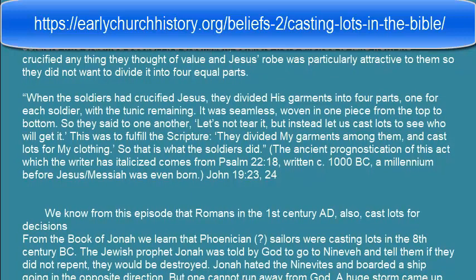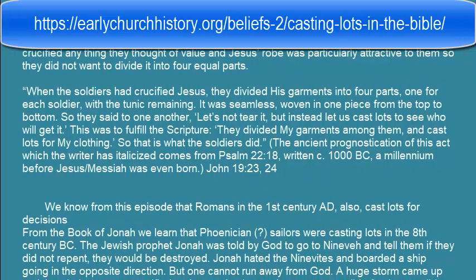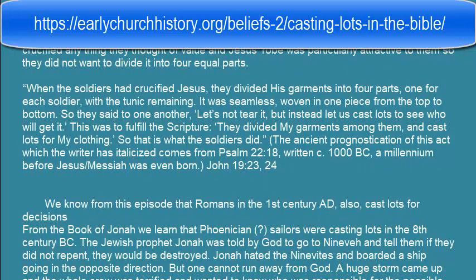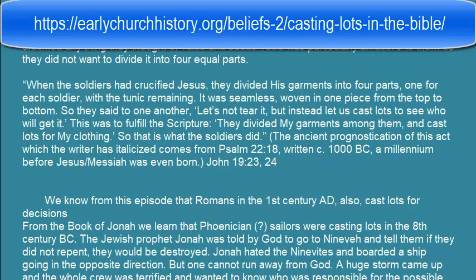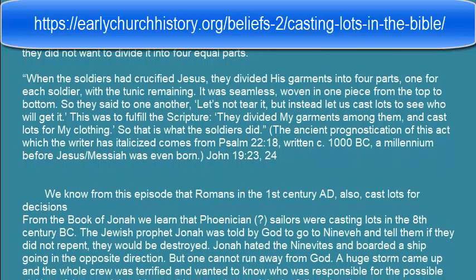What about 33? 33 is 3 plus 3, which is 6 — even, so yes. That's how we do it, real simple.